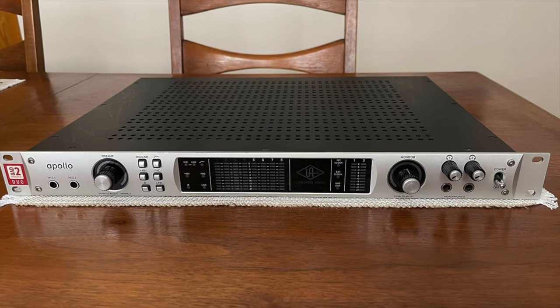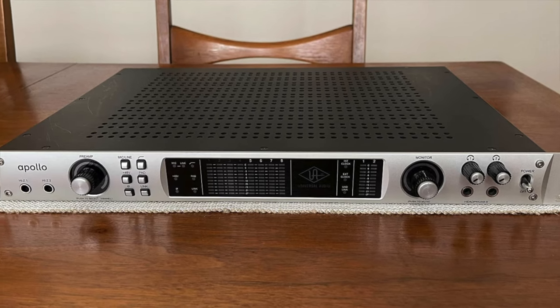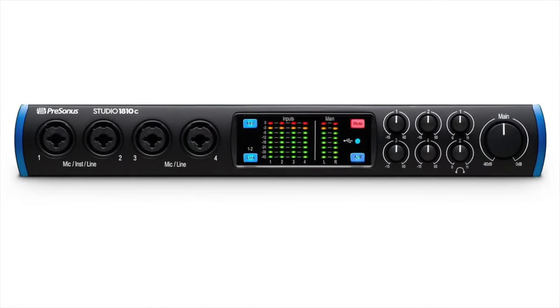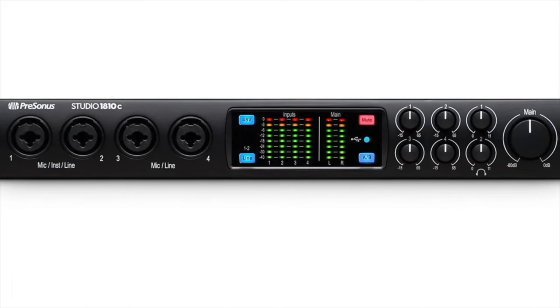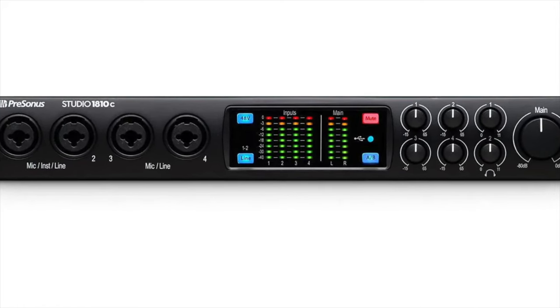SPDIF works well when I had a UAD Apollo interface, but that one died and I replaced it with a PreSonus 1810C. I'm getting some kind of weird hiccuping with SPDIF using the new interface, so I'm going to have to look into that in an upcoming video.